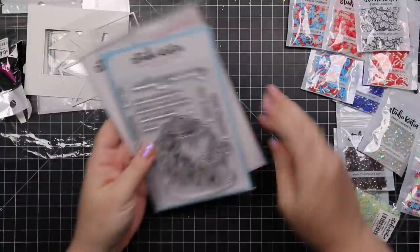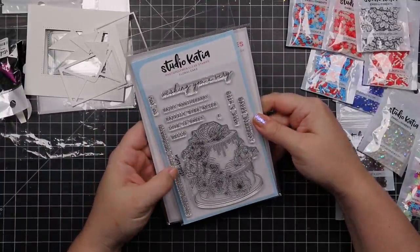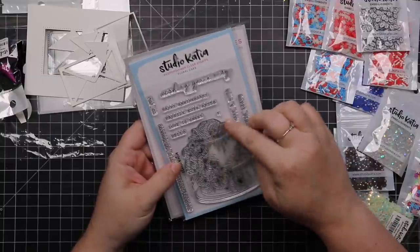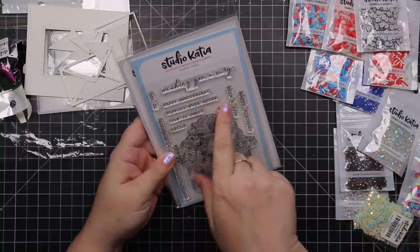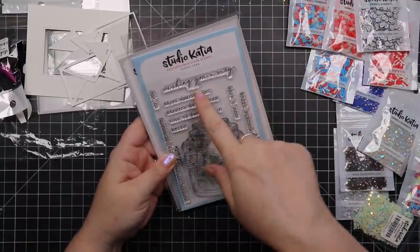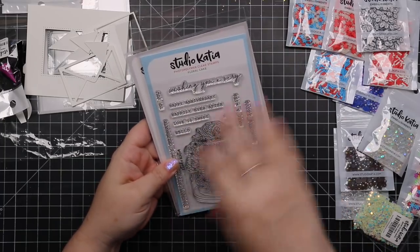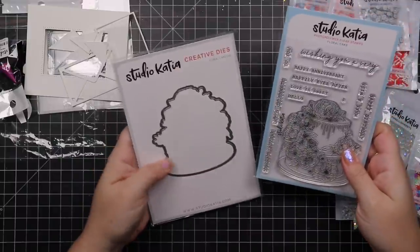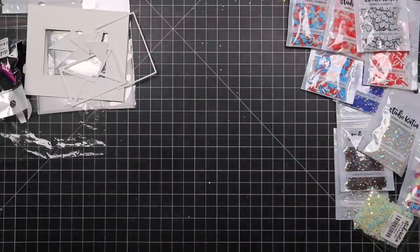And I think this is gorgeous too — this cake is fabulous. This is the floral cake stamp. Gorgeous cake with all these flowers. A whole bunch of sentiments like 'happy anniversary,' 'happily ever after,' 'just hello,' 'wishing you a very happy birthday,' 'let's celebrate,' 'congratulations' — just options. And then there is a coordinating wafer die for the cake.